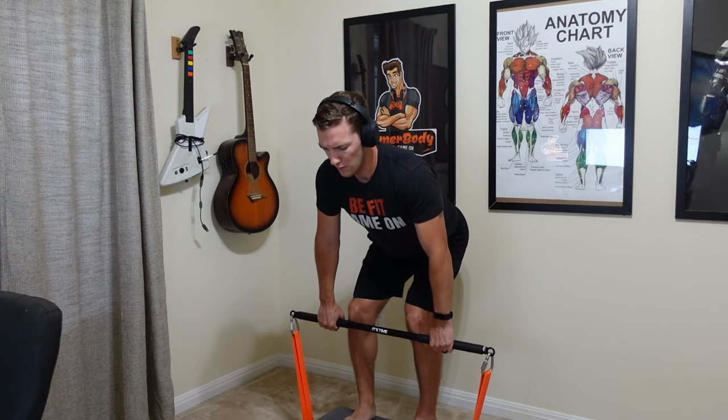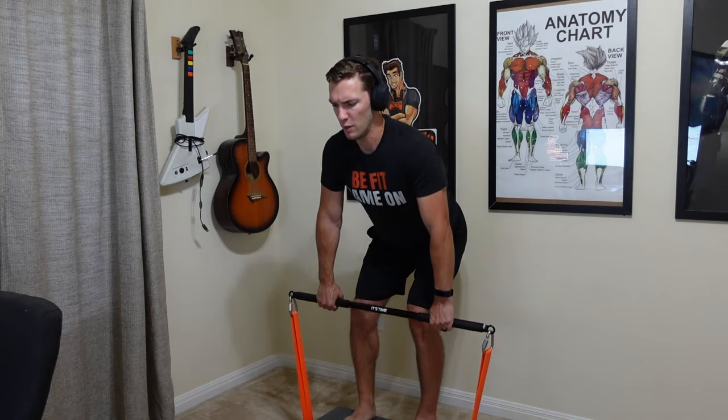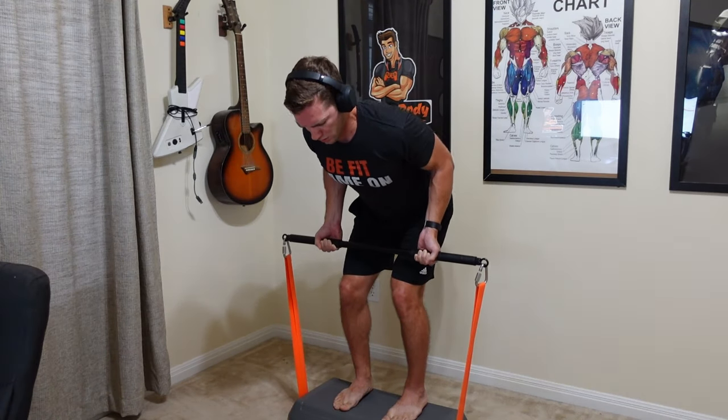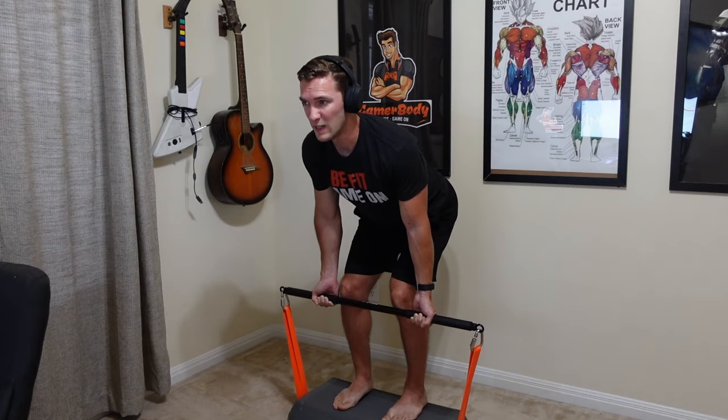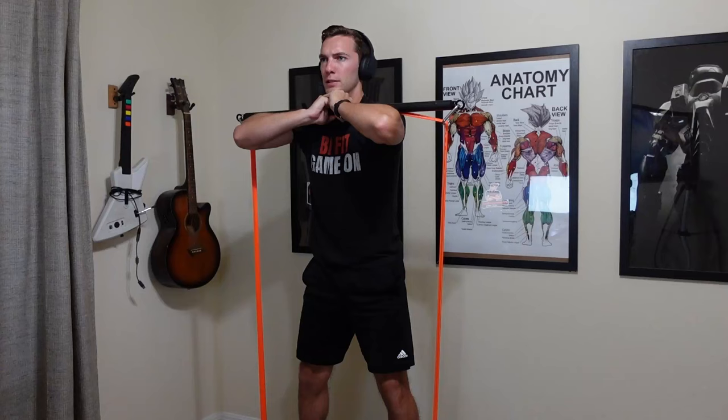Can you actually build muscle using resistance bands and this setup? The answer is yes, resistance bands can help you build muscle. Are they the most optimal option? No. They do produce variable resistance, which is good, but they tend to provide the most resistance not at the best point in the strength curve for many exercises. A lot of other equipment also doesn't match these strength curves well, but with variable resistance you really are lacking potential at the strongest part of your lift. Resistance bands can do it, they're just not the most optimal option — you probably need a gym with equipment for that.